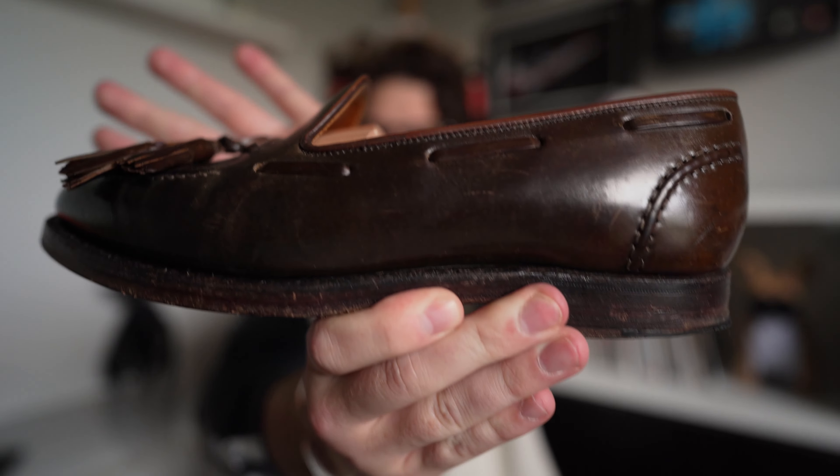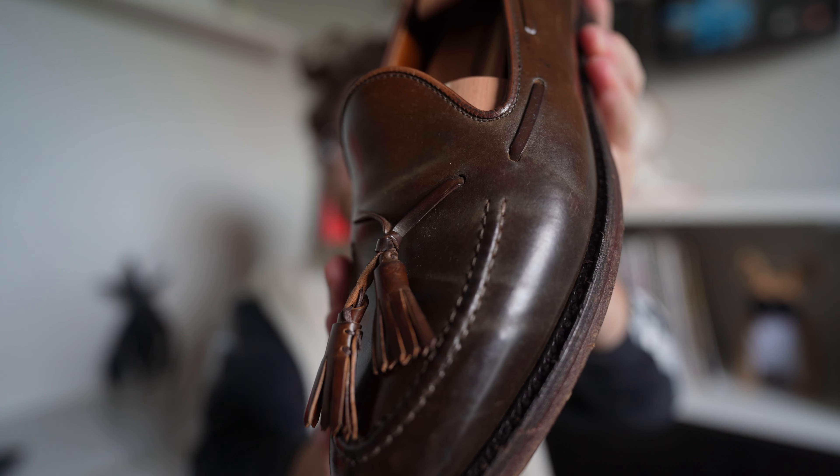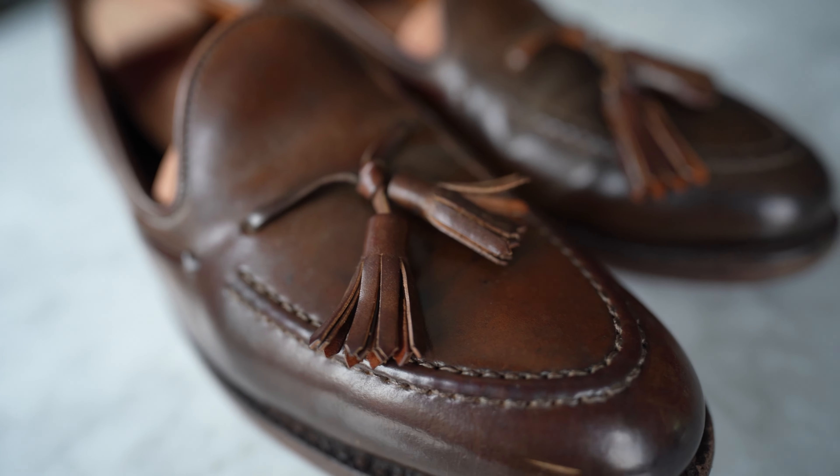My next pair I actually got on eBay — they were sold out way before I had the option to buy them. They are a collaboration between Ralph Lauren and Crockett & Jones. I really enjoy these; I've had them for about four years now. They're the Ralph Lauren tassel loafers in collaboration with Crockett & Jones — a full shell cordovan, I believe in cigar shell cordovan or just a brown. Leave a comment below and let me know the exact shade.